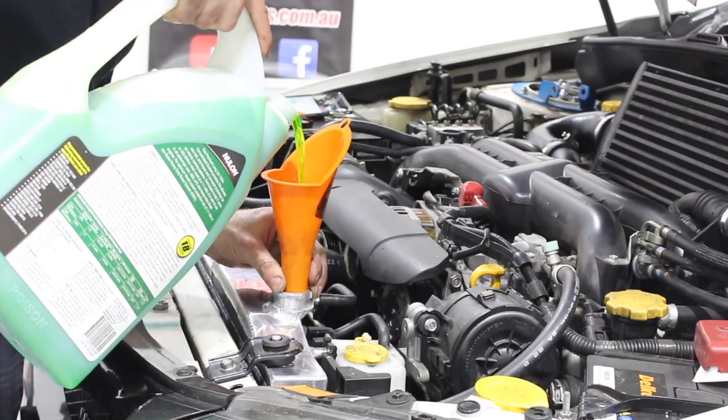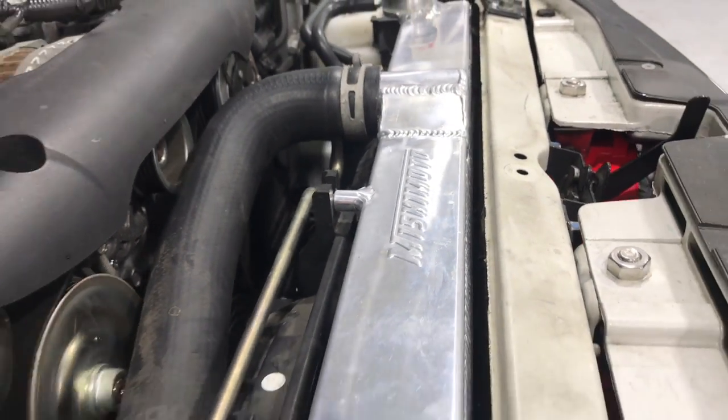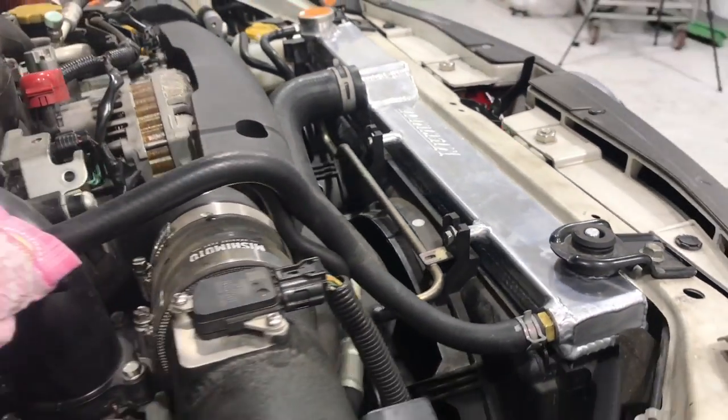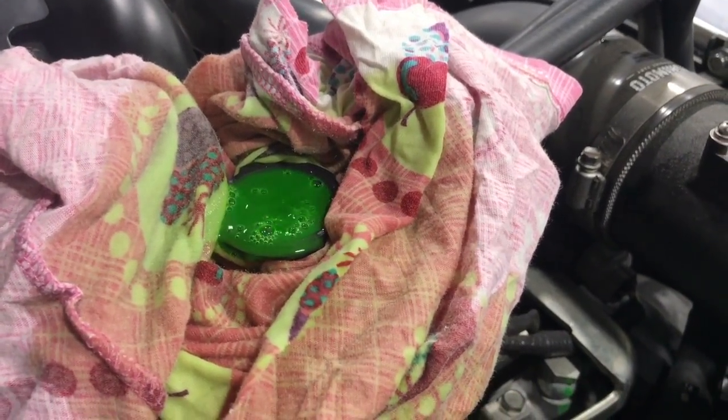Once you've installed all your hoses and everything back together, you can fill it up with coolant. Now you need to jack up the front of the car as high as you can and run the car until the fans come on. This should bleed the system.